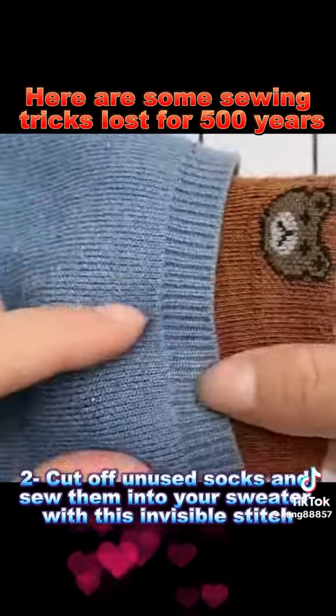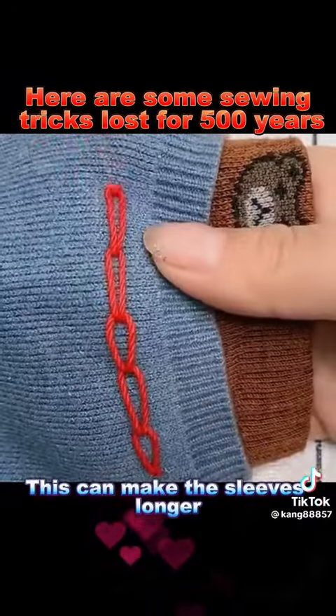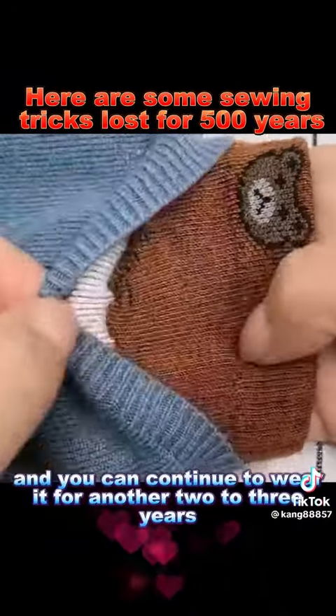Trick 2: Cut off unused socks and sew them into your sweater with this invisible stitch. This can make the sleeves longer and you can continue to wear it for another 2-3 years.